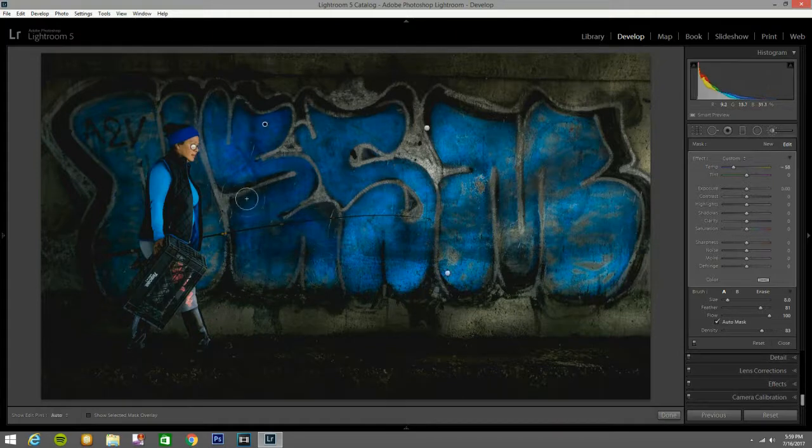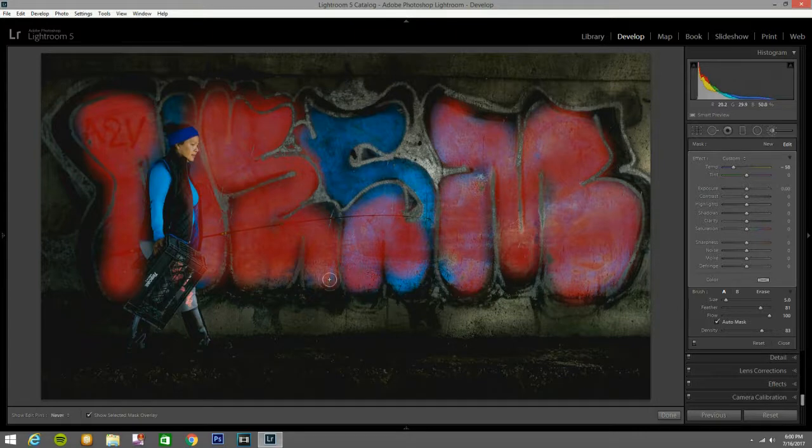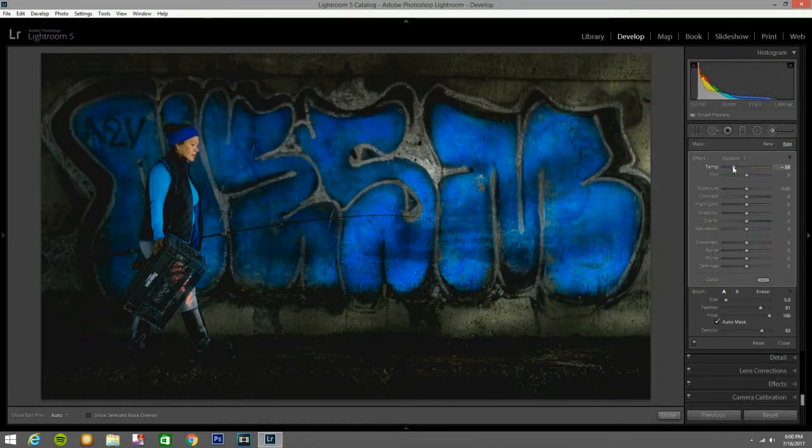I'll paint with this blue over here to make the blue pop out a little bit more, because I like that contradiction of the wall and the woman walking by. I'll bring it down a little bit because it's a little too strong. I'll press O to see all the mask and where I'm painting. A little bit here and a little bit there — that looks very good. But it's a little too much so I'll bring it down — you don't want to overdo it.